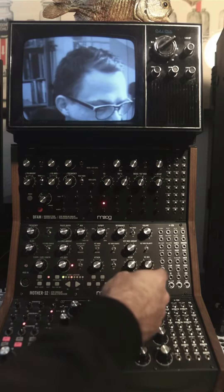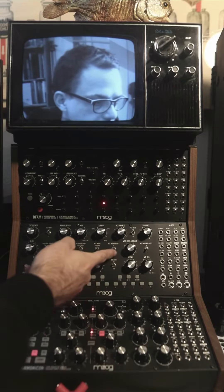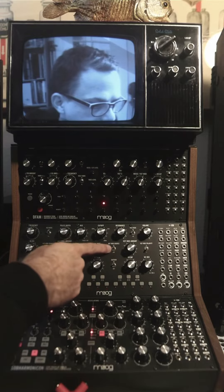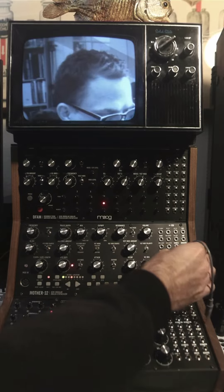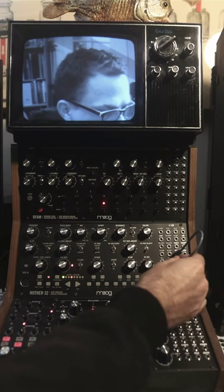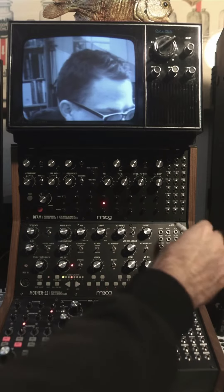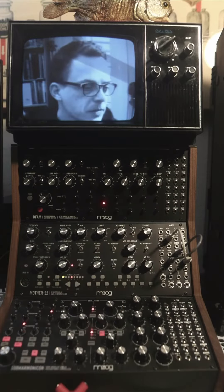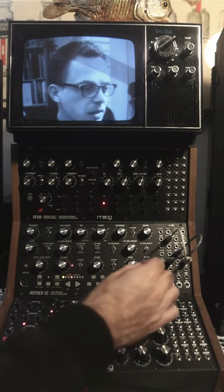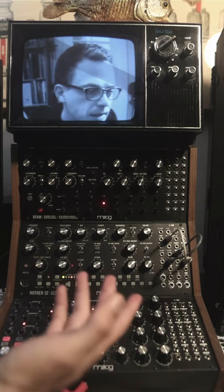The attenuator that's easiest to get to on the Mother-32 is the VC Mix. I'll turn this back up to the EG position so we get a continuous tone, and then I'll plug the LFO into mix 2. The VC Mix is going to control the VCF cutoff. So we're back to that sweep, but now I can use the VC Mix knob to dial it back — and that's attenuation.